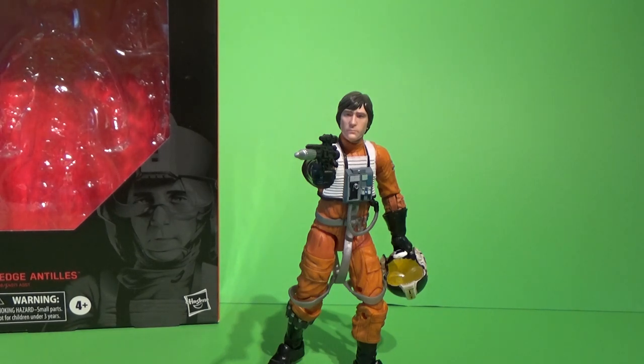Pretty decent addition to the line. Really nice face sculpt. The body is pretty much a dead-on reuse from Luke Skywalker — there's no difference there at all, which is a little disappointing. Hopefully they're not just going to put different heads on this same body over and over, because we're going to have some out of proportion, like Biggs, who's a little bit taller. Luke and Wedge are pretty much the same height, so it works out reasonably well.